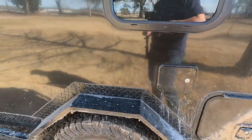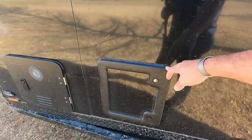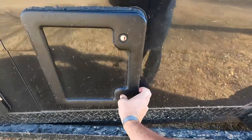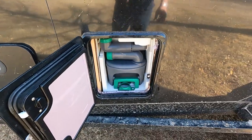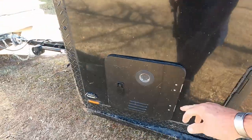Of course our water fill, cassette toilet — this is where you remove the cassette. The cassette pulls out so we don't have a black water tank. And here is the on-demand hot water heater.